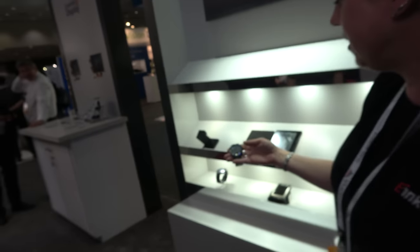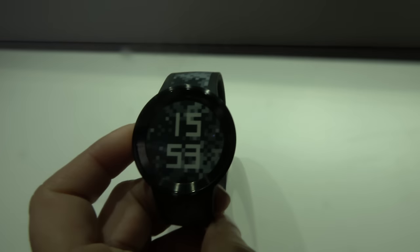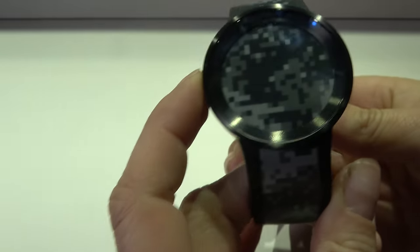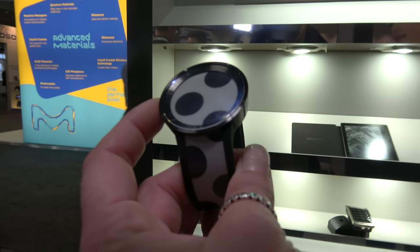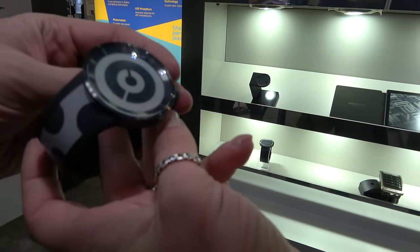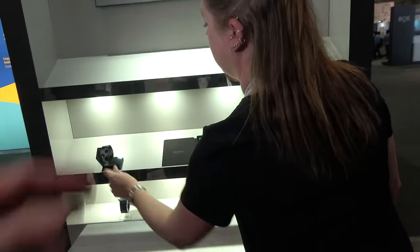The new Sony FES Watch 2 is on display. It uses an active matrix E-Ink display that wraps all the way around the watch band. Patterns can be configured via a phone app. It's already in mass production and available for purchase. Battery life depends on how often you change the pattern, but is quite long.